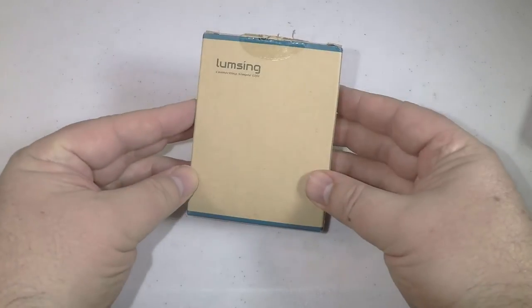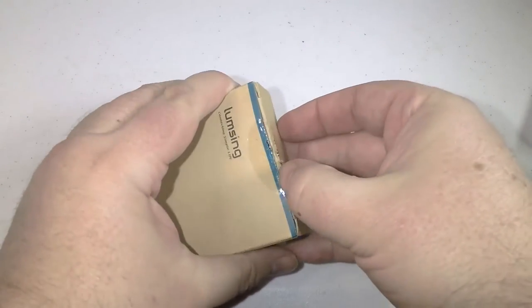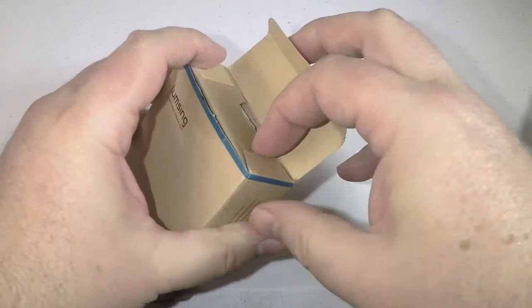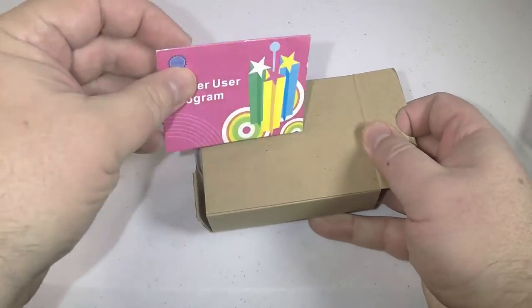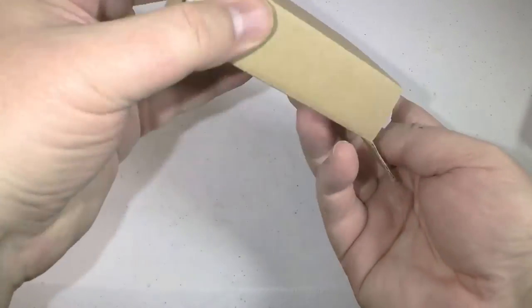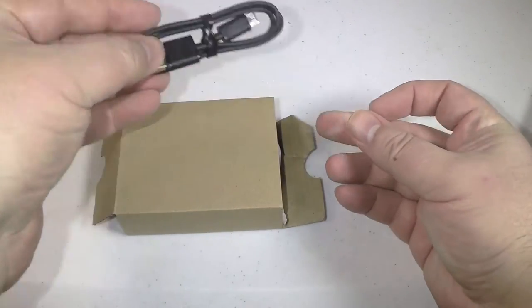Hi folks, Chris Voss here from TheChrisVossShow.com, coming here with another product from Lumsing.com. This is their new release: the Lumsing Grand A1 Series Mini 6700 mAh Most Compact Portable Battery Charger.